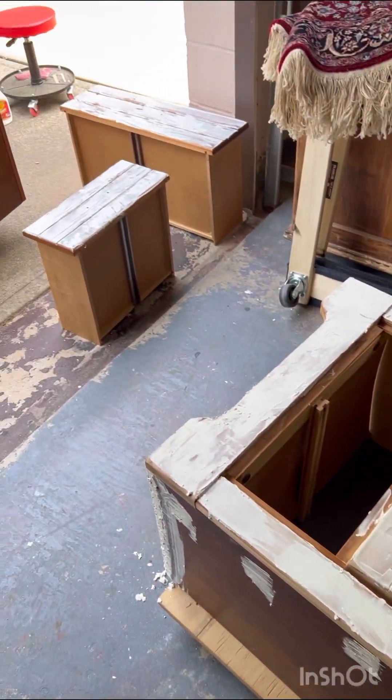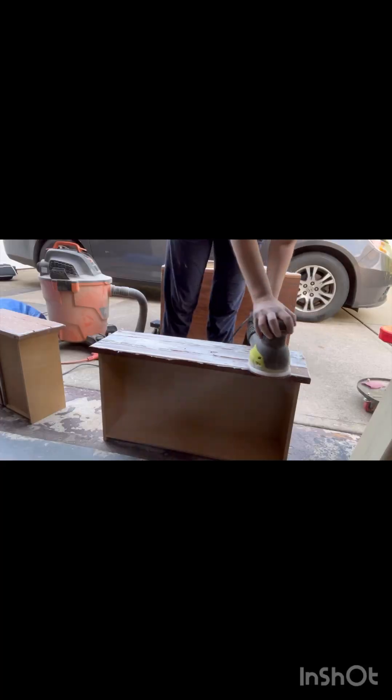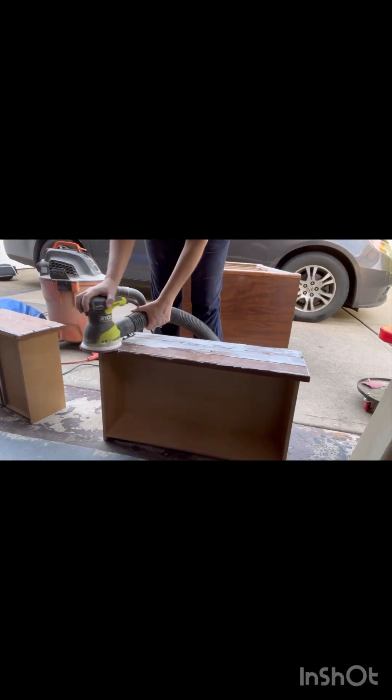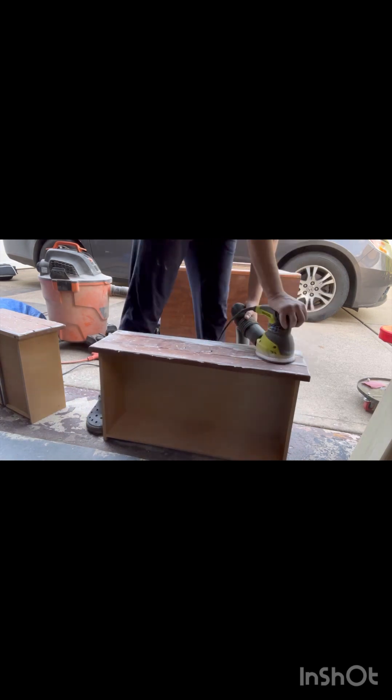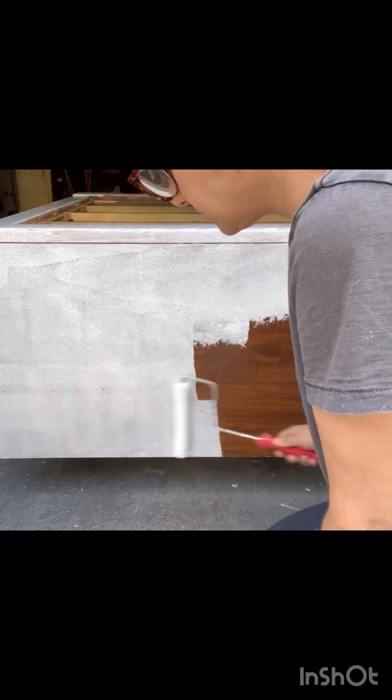This piece had a lot of factory dings in it to give it that rustic look, so I filled all that in with wood filler, as well as some damage on the bottom. Once that dried I sanded it all off until smooth and then vacuumed up the sanding dust.